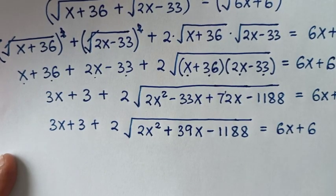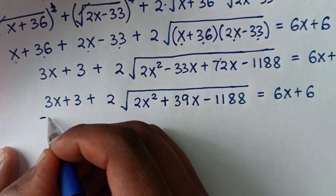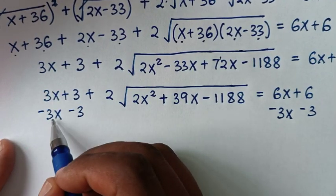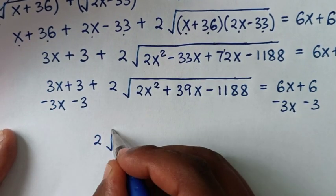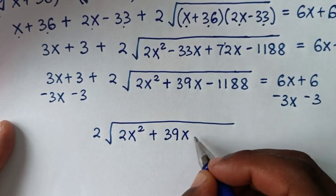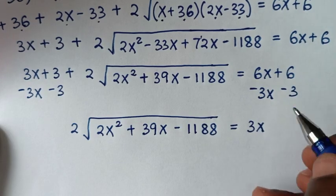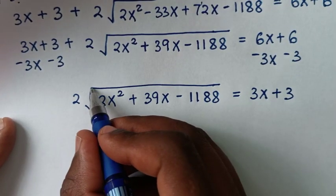In the next step we will take 3x plus 3 to the other side, subtracting 3x and 3 from both sides. Those terms cancel on the left, leaving us with 2 times square root of (2x squared plus 39x minus 1188), equal to 6x minus 3x which is 3x, and 6 minus 3 which is positive 3.